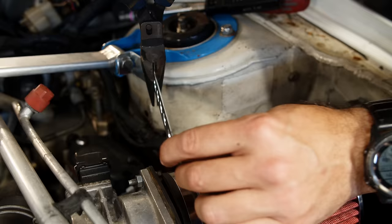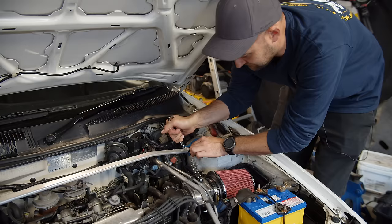Next, find somewhere to mount your bracket, bend it if you need to, then attach it to the intake. That's it — our install is done.